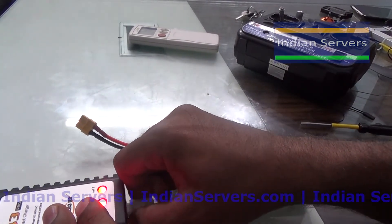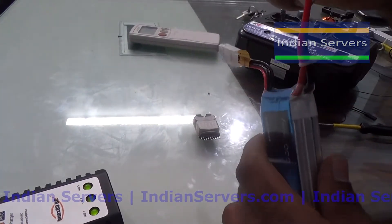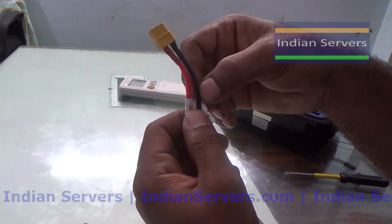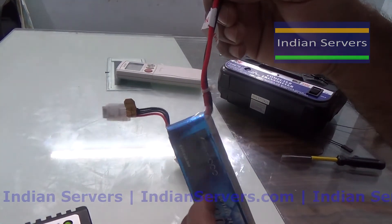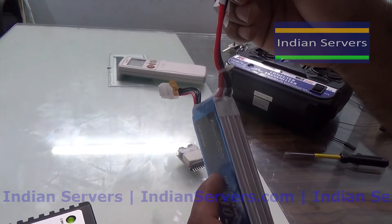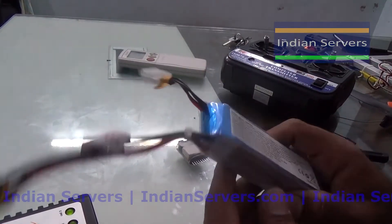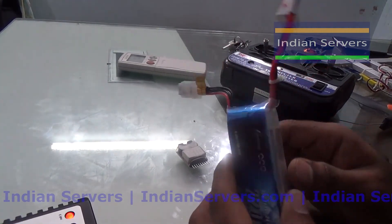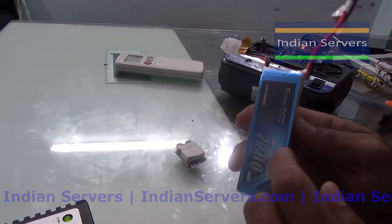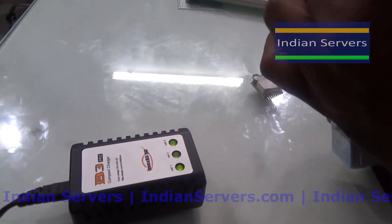This is how to charge and use a LiPo battery. Do not short the two wires as it may cause an explosion and damage the battery completely. This battery should be stored at a cool temperature, and it should only be charged with a LiPo charger — do not use a normal charger.